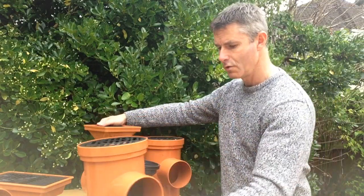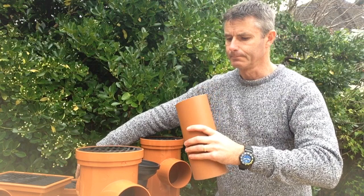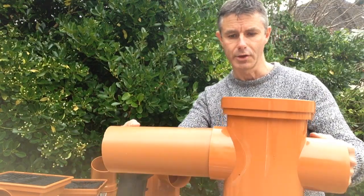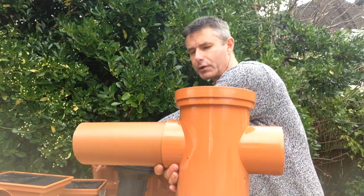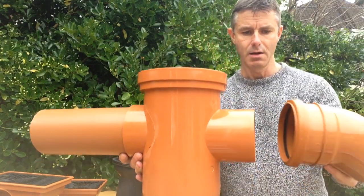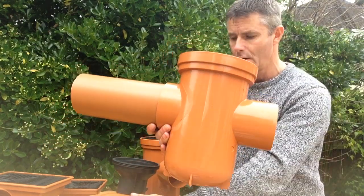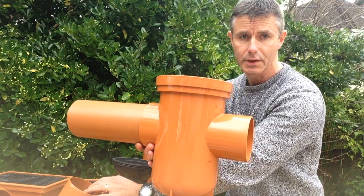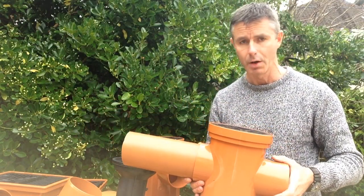The inlet on a back inlet gully is a solvent weld connection — you'd solvent weld your pipe in there — and the outlet is just a standard 110mm push-fit socket, so you can use a bend or a coupler. That's the same with all outlets on all gullies: all outlets are always a 110mm socket, whether that's a P-trap gully or a bottle gully.